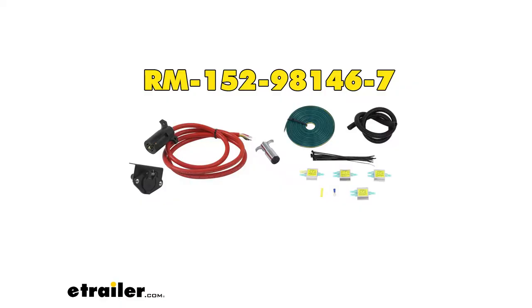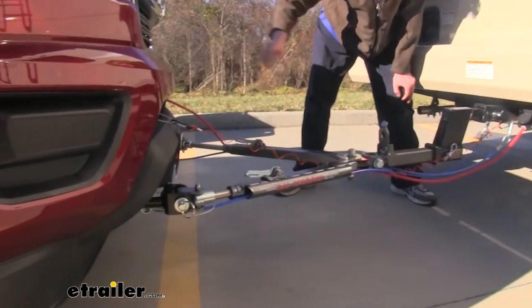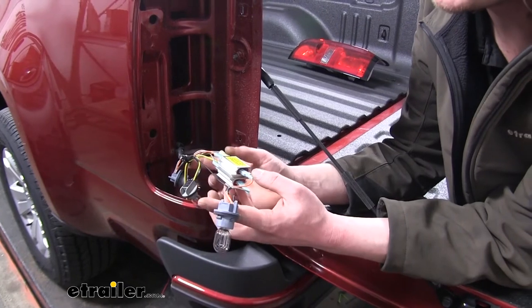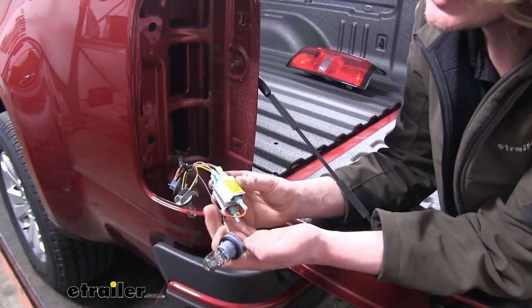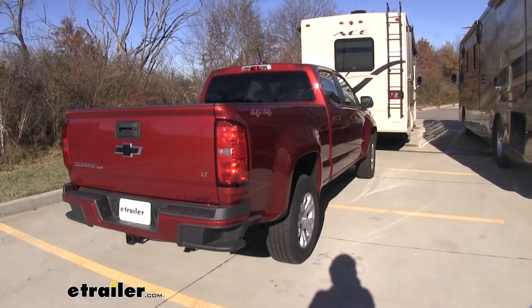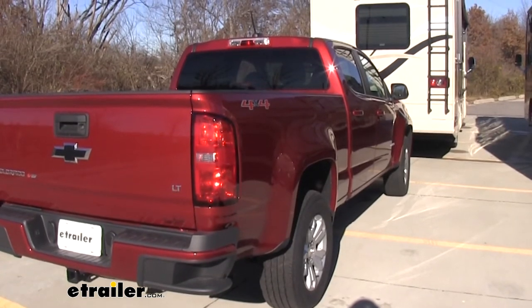The next component is our diode wiring. This wiring kit allows you to transfer signals from your motorhome, through the included cable, down to our connector, and to the lights at the back of our vehicle. Our diode wiring is going to connect into both our passenger and driver-side taillight assemblies, intercepting the turn and taillight signals. As you can see here, we have our right turn signal, left turn signal, tail lamps, and brake lamps.